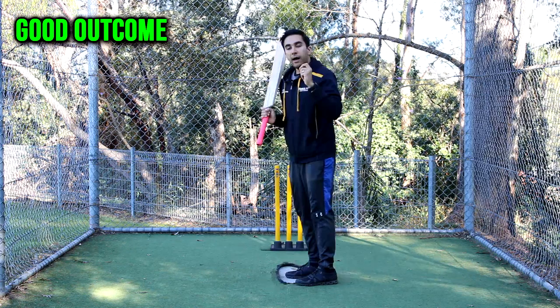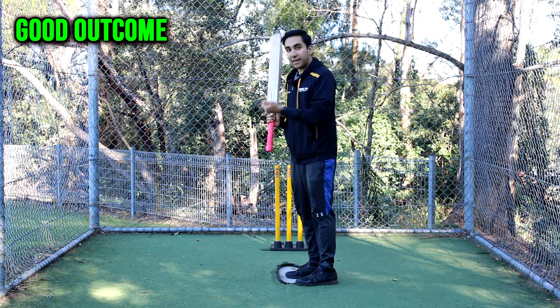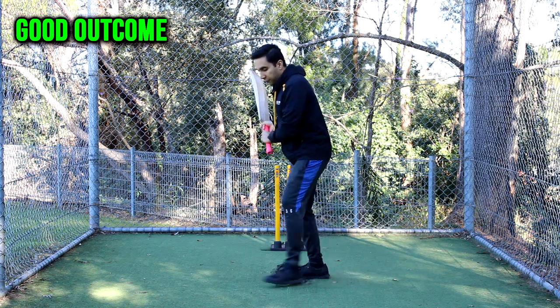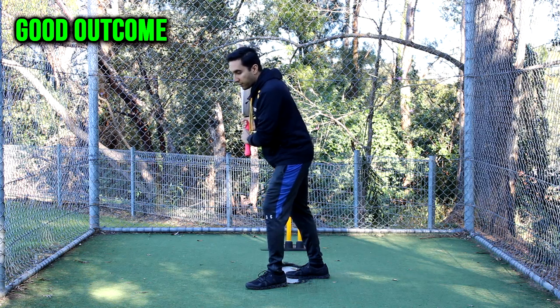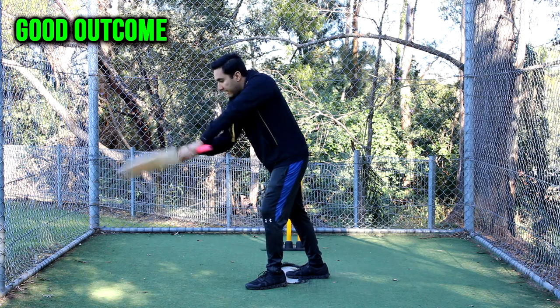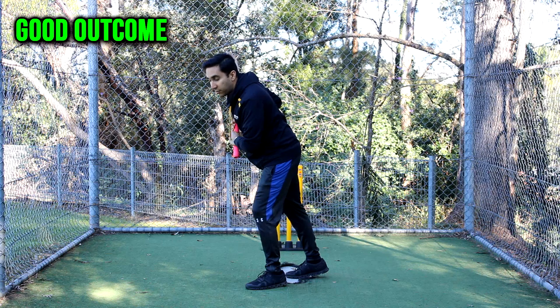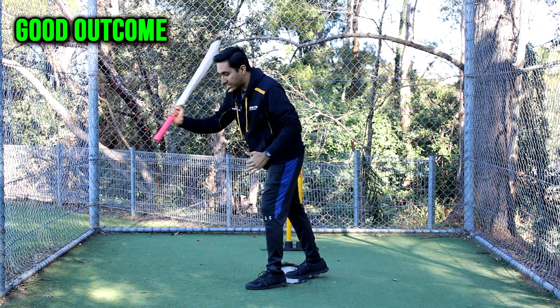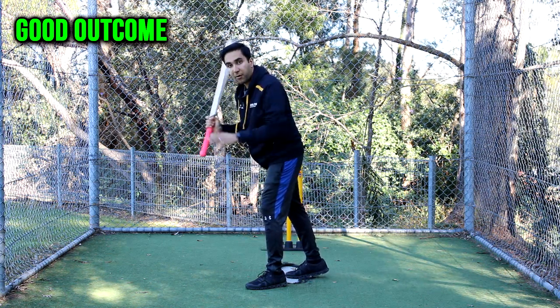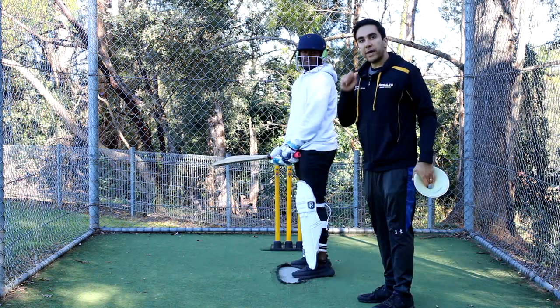Another important thing to add: after you take your small step, try to get the head over the toes or in front of the toes, then play your shot. This allows your weight to go into the shot and it creates a lot of room for you to see the ball and hit it in a much more effective way.